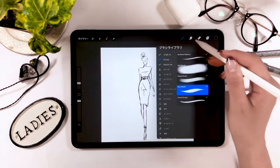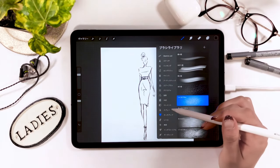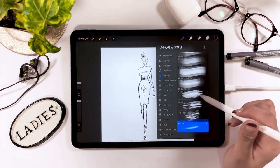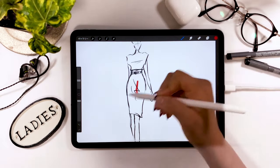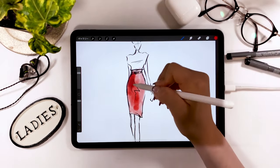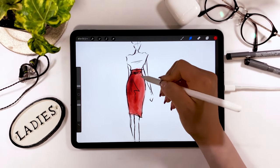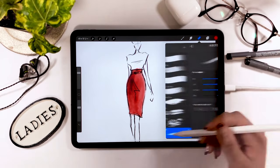Once you have your outline, we are going to start coloring. When coloring, we will use a watercolor brush this time. I introduced some ways to color in Procreate in my other videos, but this time we want to leave the impression of hand-drawn sketches, and that's why we are using the watercolor brush on purpose, so that it smudges. We can just keep coloring now, so I'm going to fast forward a bit from here.